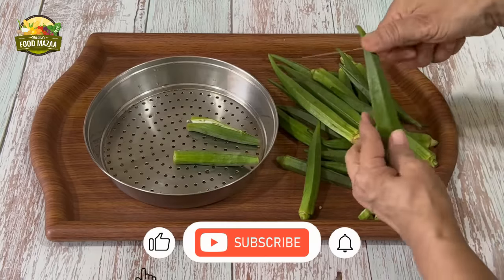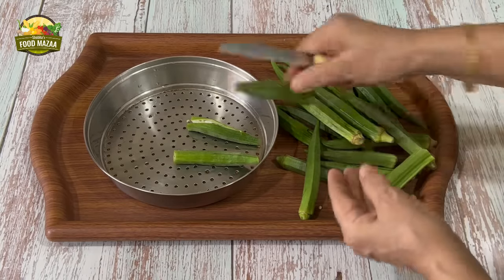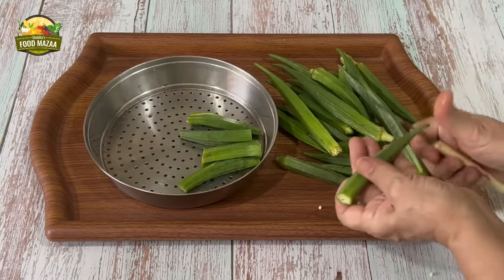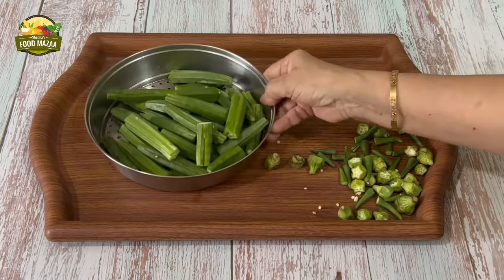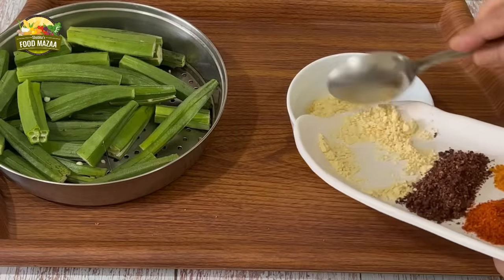Friends, have you subscribed to the channel? If not, please do so and click on the bell icon and choose the 'all' option so that you get all the notifications whenever I upload a new video. Now the cutting is done — take all the spices and the gram flour and put them into a bowl.